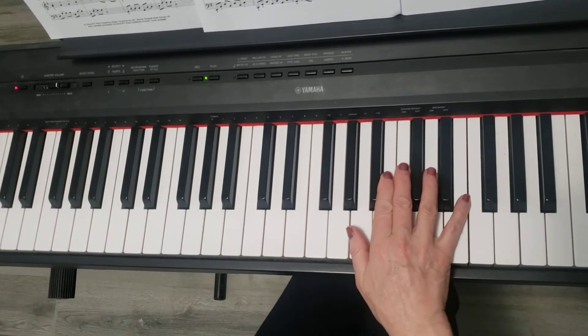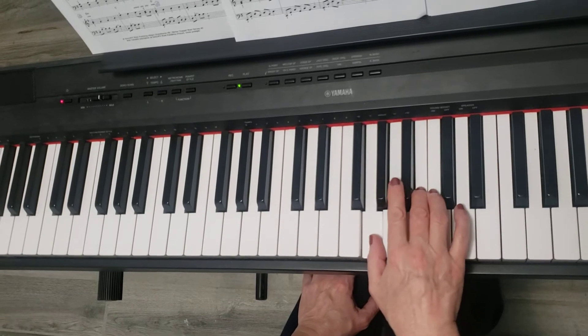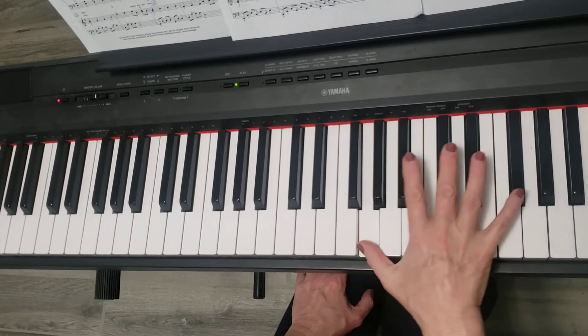I'm playing only the right hand now, from measure 21 till measure 28. One, two, three, four.